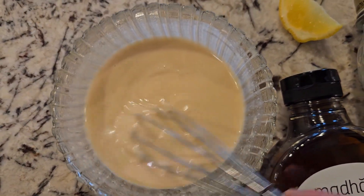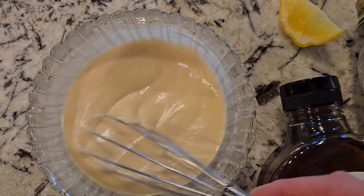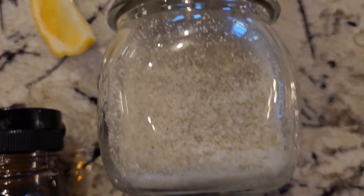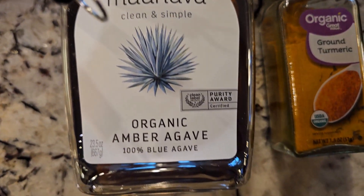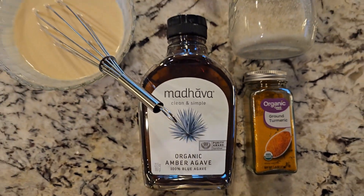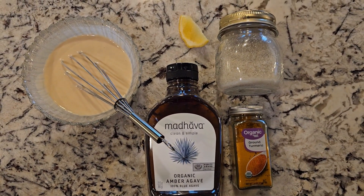Add as much water as you'd like depending on whether you want the dressing thicker or thinner. Then add a squeeze of lemon juice, a tiny pinch of salt, agave, and turmeric. There are no exact measurements — you just make it the way you like it.